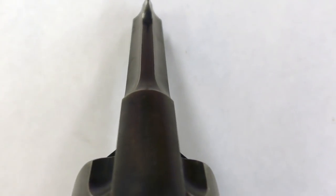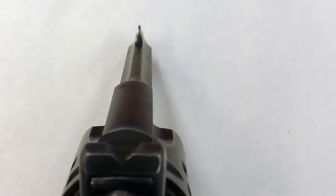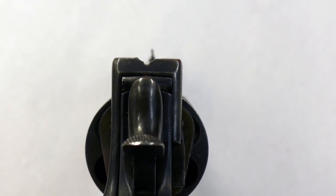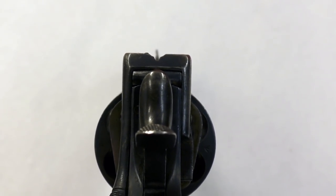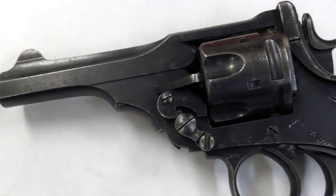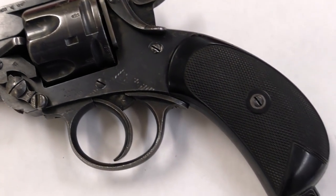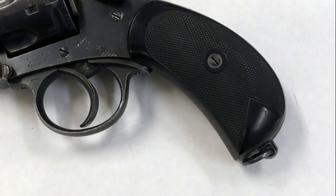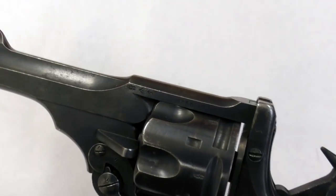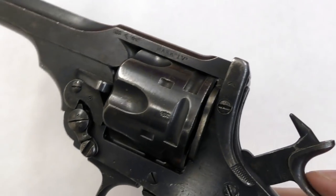The Mark IV had an integral rounded front sight rising out of the top of the barrel, and a simple notch rear sight cut into the frame latch. The revolver's hard plastic grips are made from moulded vulcanite rubber with diamond pattern checkering. At the base of the bird's head pistol grip we can see the lanyard loop. We know this revolver was accepted by the War Office, as it is stamped with the arrowhead acceptance mark on many of its major components.